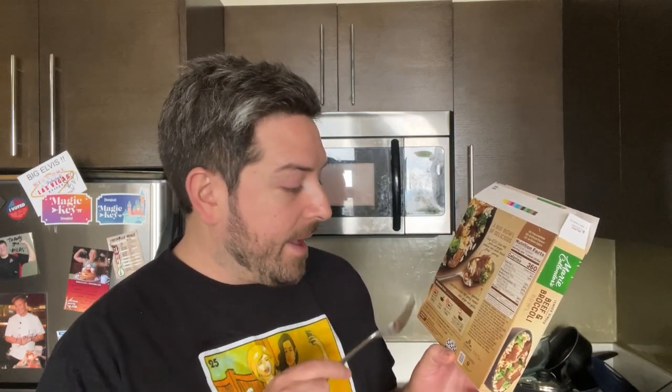So we're gonna pop this in. It says it takes four minutes, so we're gonna pop this in and see how it tastes. I just realized it says four minutes, then stir, and then an additional minute and a half. So it's a total of five and a half minutes in the microwave.